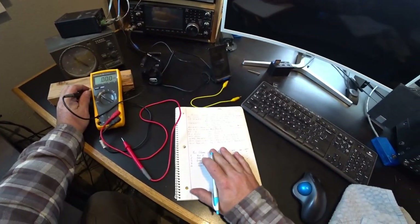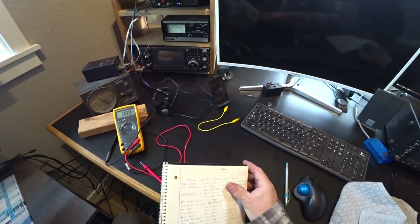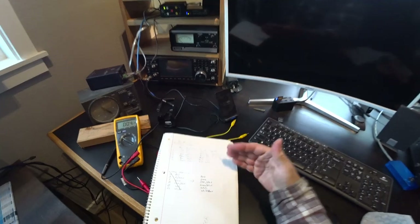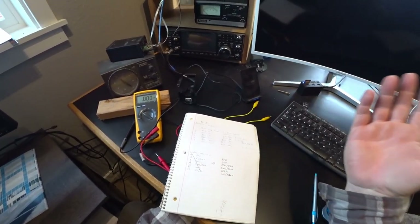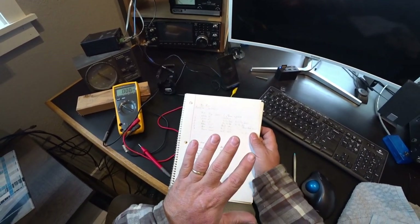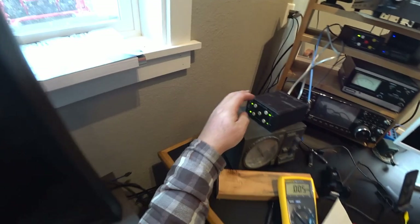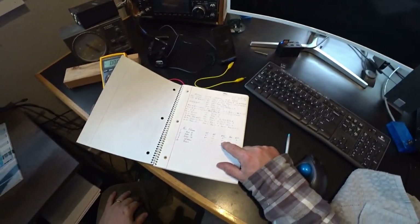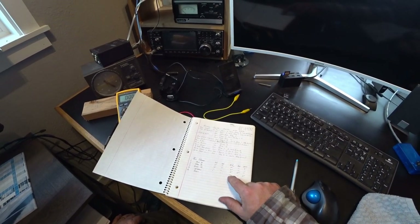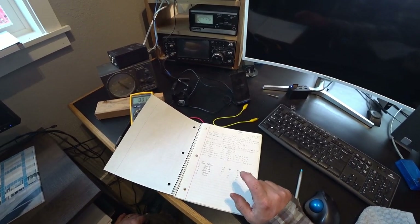I keep a notebook on everything I do in the shack so I can look back and figure out how I wired things — because in three months, two years, five years from now I'll have no idea how this is wired. If you keep notes on it, I suggest you do the same, it really helps. So I'm going to put this in the northwest position because I know there's going to be voltage on multiple lines. We're going to go up where it comes out of the conduit where I've spliced it together, and check the voltages right at that point.